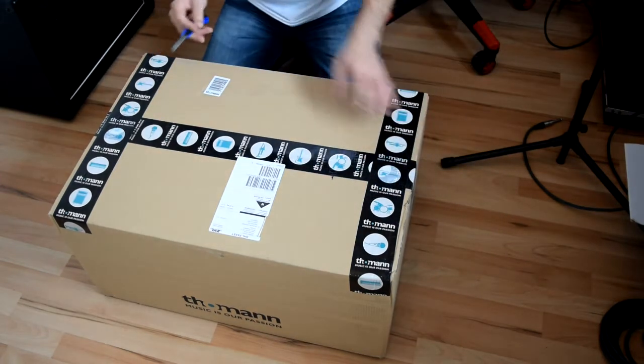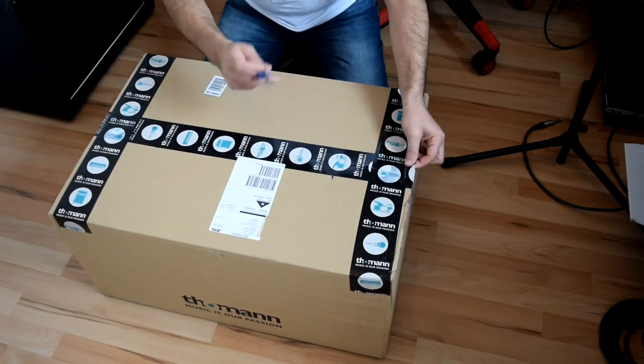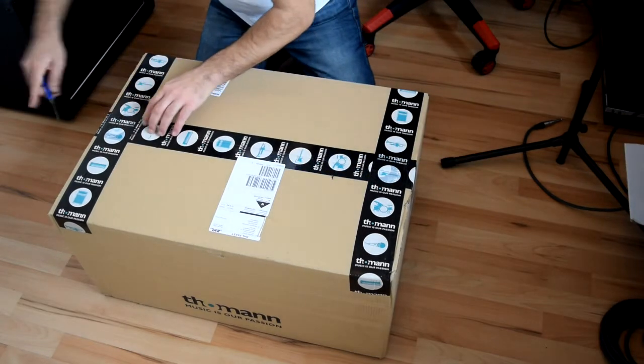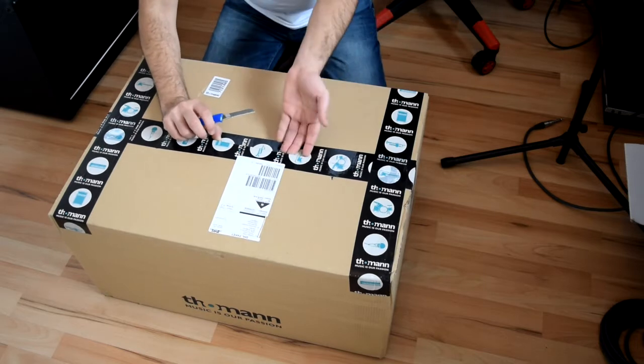If you guys live in Europe, Thomann is your best friend. If you live in the USA, you have Sweetwater. There are a lot of other shops — really nice options — but those are the biggest ones.